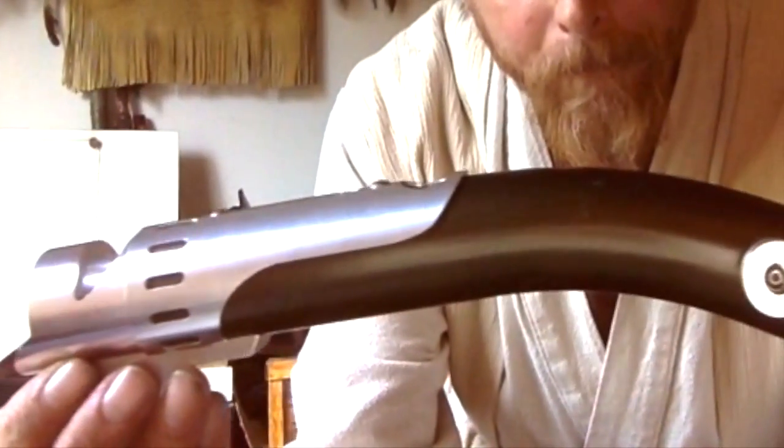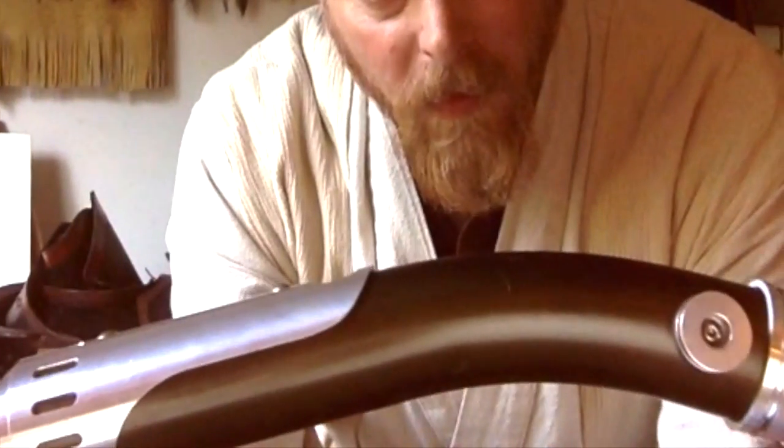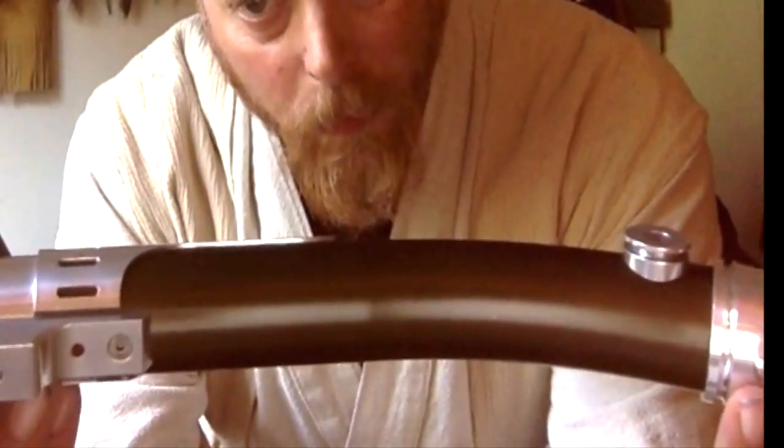Obviously, a very handsome saber. It looks good on the belt — good styling, nice kind of shroud going there. It's, of course, a little dinged up, as all of my things tend to get rather quickly.